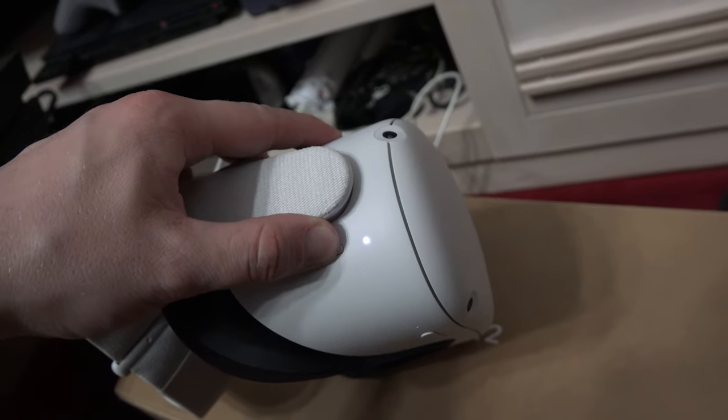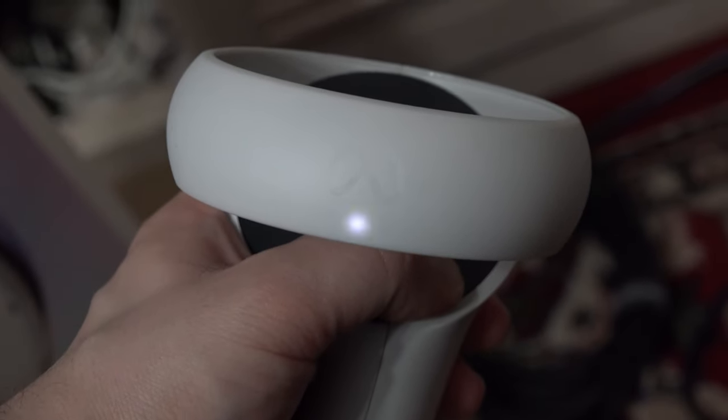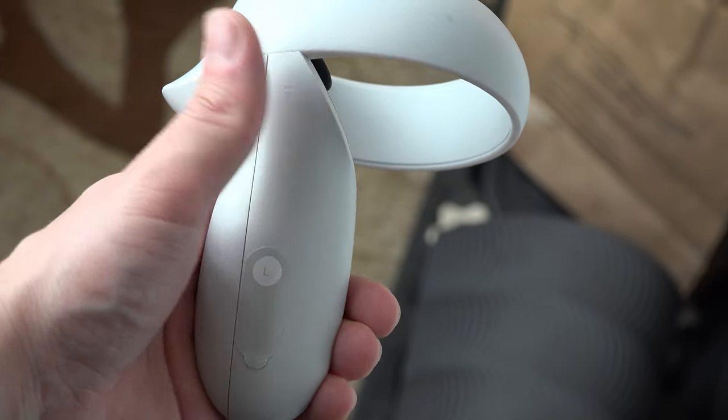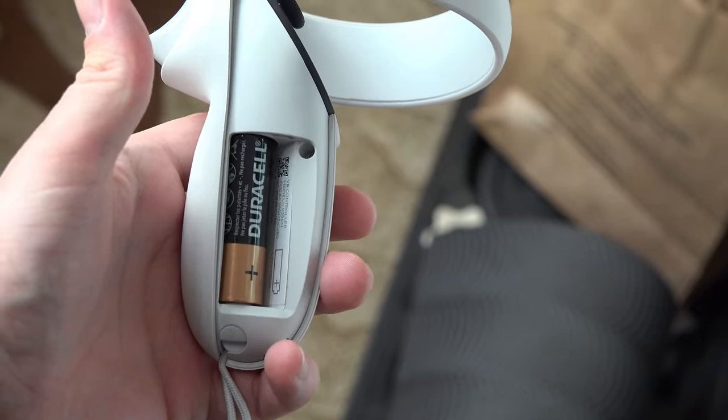If the remotes have no blinking lights, then what most likely happened is that your remotes' batteries have died. You can replace them by sliding this cover on the remote. Replacing the batteries should solve your issue — this is actually the most common scenario you can encounter.